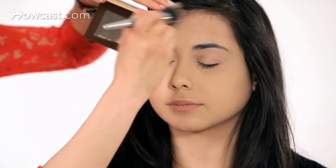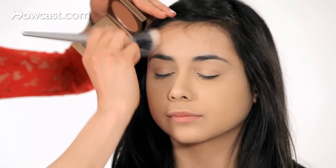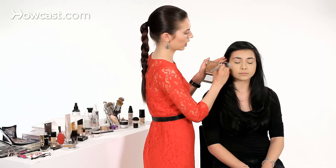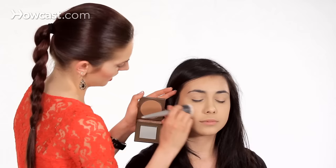I'm going to start by applying where the sun would naturally hit the forehead, right up top here. This one has a really nice golden undertone — it's going to give her just a nice sun-kissed look, but not be too heavy. This look is definitely not so much for contouring, just more for giving yourself a little bit of glow if you feel too pale or just want a little more color.